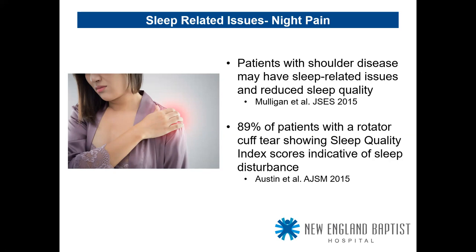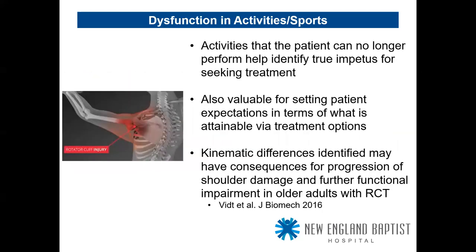Dysfunction in activities and sports — patients can no longer perform the activities they desire. Understanding that helps identify the true impetus for why they're seeking treatment and is valuable for setting patient expectations in terms of what can or cannot be attained via treatment options. A 2016 Journal of Biomechanics study showed kinematic differences may have consequences for progression of shoulder damage and further functional impairment in older adults with rotator cuff tears.